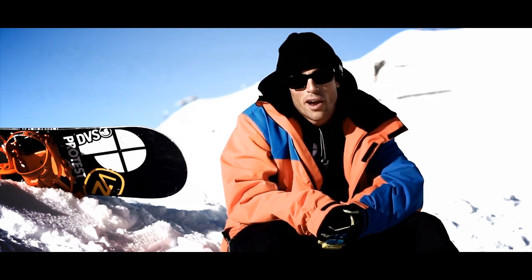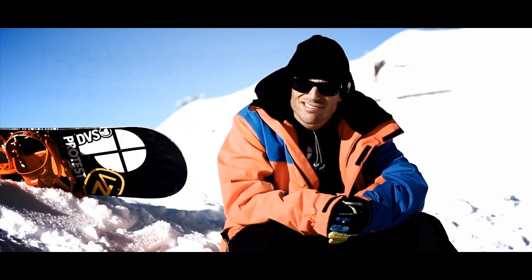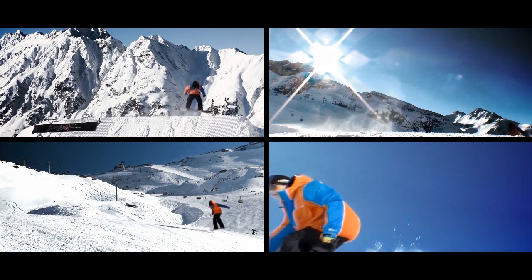I'm Emeric Tonin and we are here in Echkel Snow Park. I'm going to teach you today the frontside 360 — it's a full rotation spin in the air with the chest turning into the spin.